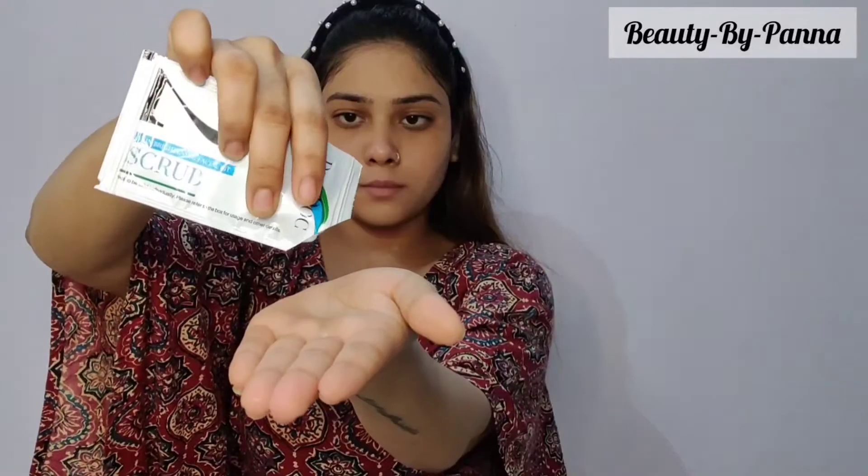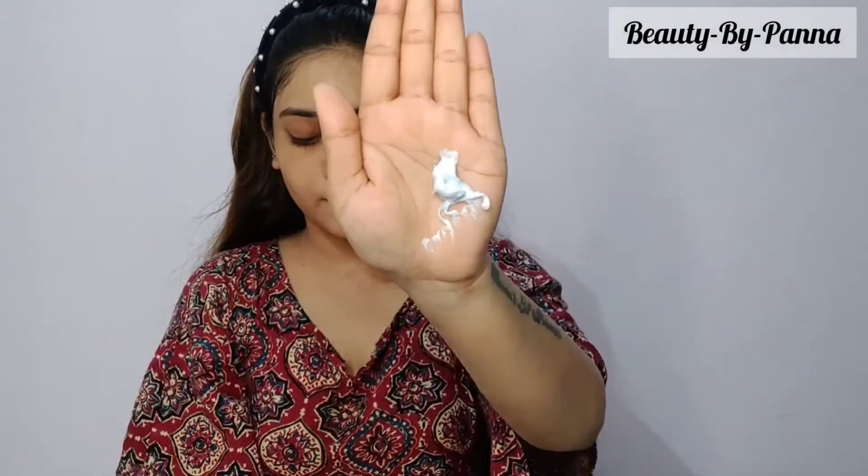The second step is the scrub. The scrub exfoliates the face and cleans the pores. Remember that when you scrub your face, it will not dry out — you can keep some water in a bowl nearby. There are fine particles in this scrub. If you have acne on your face, it will not irritate it. After 3 to 5 minutes, clean your face with tissue paper.